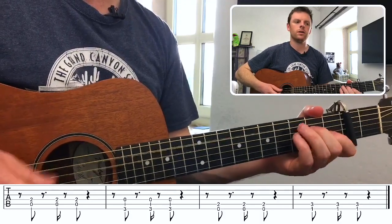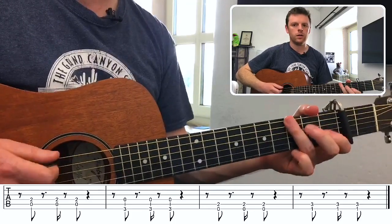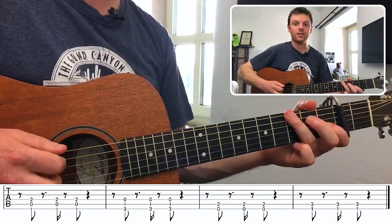For extra effect, you can palm mute it. To palm mute, all you need to do is move your strumming hand closer over the bridge and rest it there.